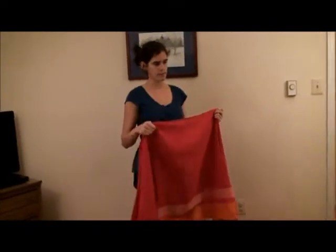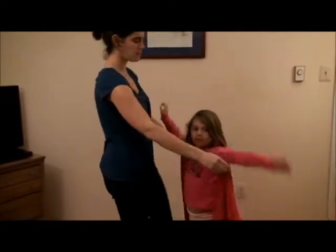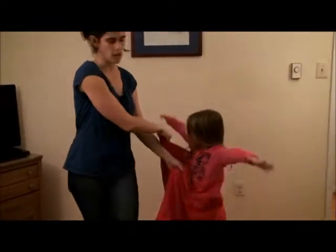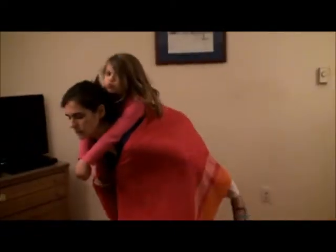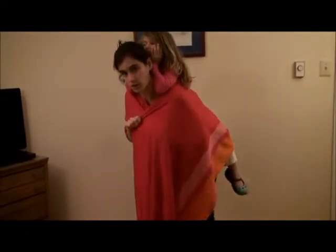I could probably do this in a seven with them. I'm going to start with the wrap center in the center of my daughter's back. The reason I'm going to do a reinforced ruck with her rather than a regular ruck is just because she prefers it, but you could do a regular ruck as well. And this is a great way to carry twins at the same time, even younger babies. Because a ruck is a nice high carry, they'll be able to see over your shoulder and feel them breathing in the back of your neck. So I'm going to do just like a regular ruck.